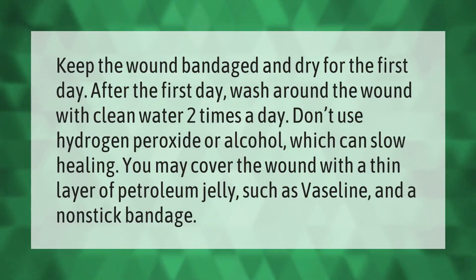Keep the wound bandaged and dry for the first day. After the first day, wash around the wound with clean water two times a day. Don't use hydrogen peroxide or alcohol, which can slow healing. You may cover the wound with a thin layer of petroleum jelly such as Vaseline and a non-stick bandage.